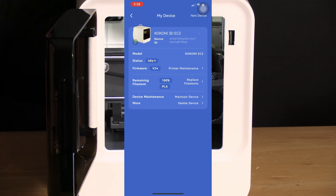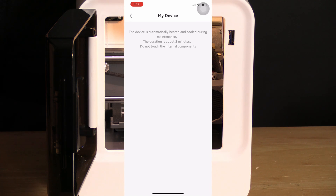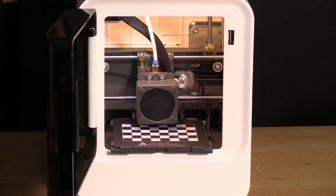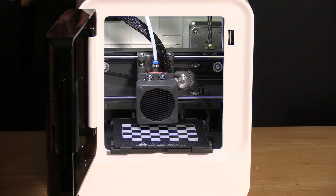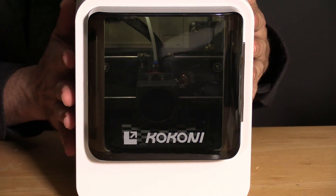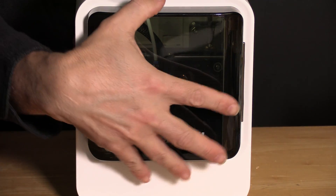Before starting our first print, we will make sure the printer is okay and we will prepare our print bed. Do that by touching Maintain Device next to Device Maintenance and press Confirm. This process will take about two minutes. During this process, your printer is heating and cooling for the first time — proper heating and cooling is critical to the function of your printer. Also during this test, if you look in the back of your printer, you will see the chamber cooling fan is running for the first time. With the door open the chamber cooling fan serves very little purpose, but you may close the lid so your printer operates in a full enclosure. For this test, we are going to leave the lid open.